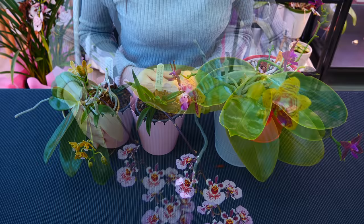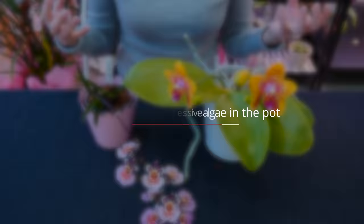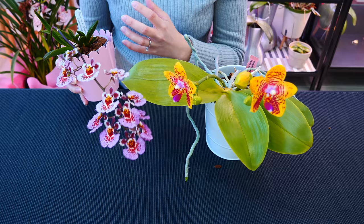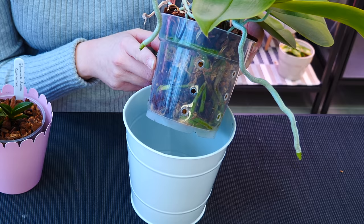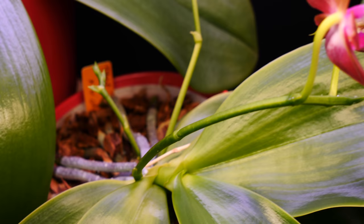Benefit number two: decorative pots keep much more shade on the root system, preventing excessive algae. Some environments are very prone to algae production. With excessive algae or particular types, even cyanobacteria, if you accumulate too many they can become detrimental to the root system — many produce byproducts toxic to other plants. Decorative pots shade the entire pot, so algae have a harder time developing since they need light just like plants. When you cut the source of light, they have a much harder time. That is a plus for me.